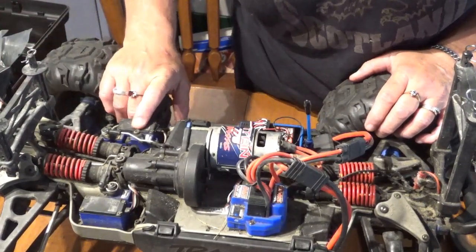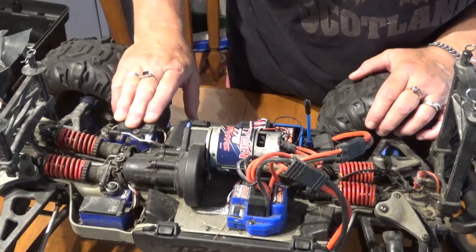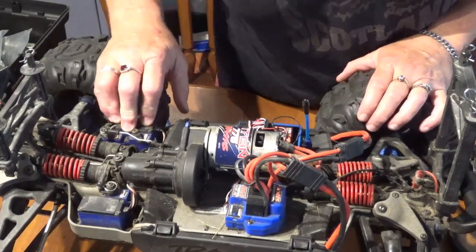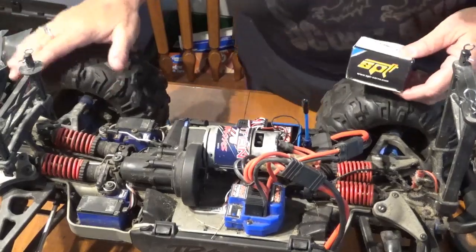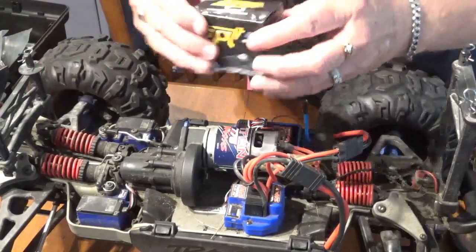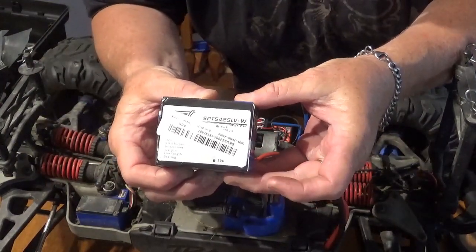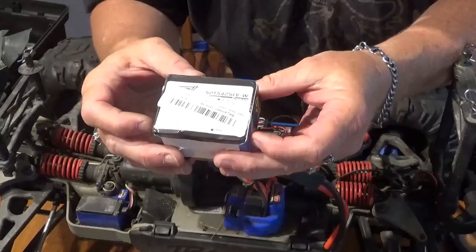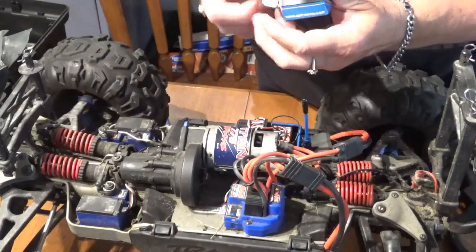These are the stock Traxxas servos — they're a 9kg servo — and I am going to be replacing them with our new favorite: 25kg Metal Gear servos by SPT. That is going to make steering this beast a lot easier with two of them at 25kg. This is $20 a servo, from China of course, but they are our new favorite.